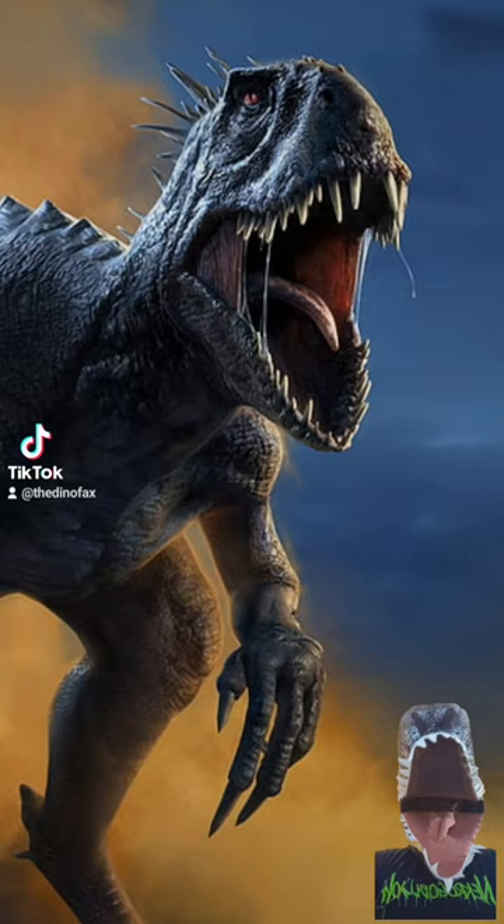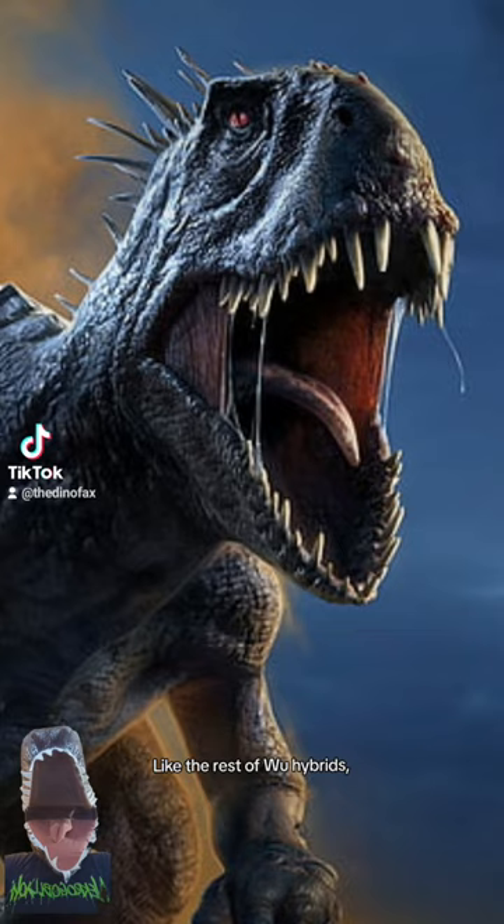Like the rest of Wu's hybrids, they had grasping claws and opposable thumbs, allowing them to climb, and they also were able to use a prehensile tail to assist them. Like the Indominus, the Scorpius can see in infrared, allowing it to detect body heat.